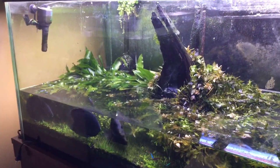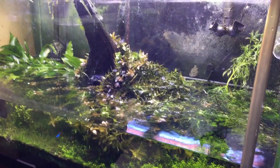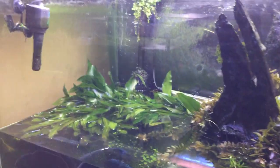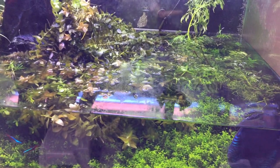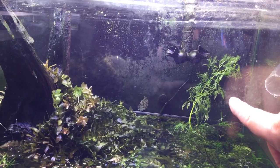So here comes the tricky part. I'm going to add three caps of Prime, which is for 150 gallons — it's a 120 gallon tank but I go a little over — because I'm putting in raw tap water. I've pulled some bad stems out and tried to get ones that look really blighted. Then I've got a temperature gauge right back there next to those discus eggs. I need to get water on those pretty quick — I don't think they'll dry out, they'll be fine.